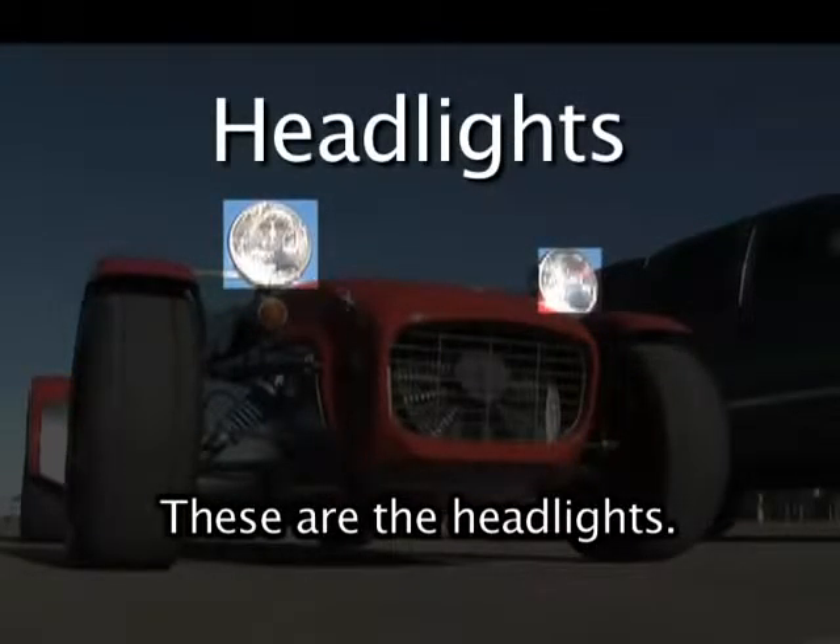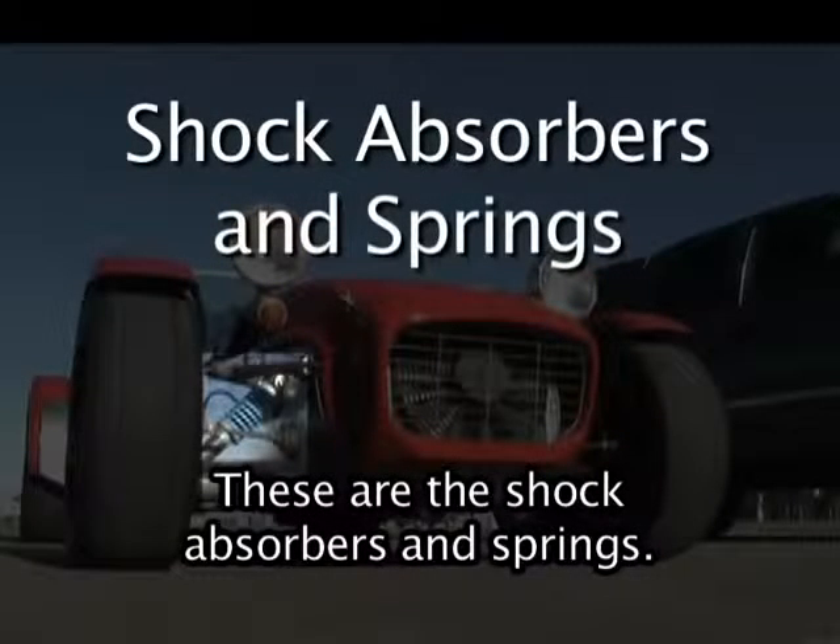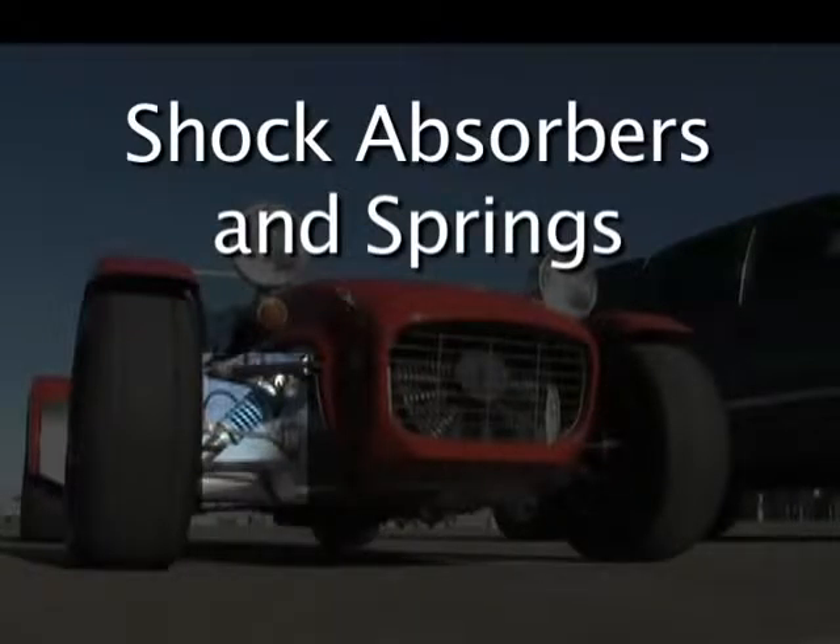These are the headlights. These are the shock absorbers and springs.